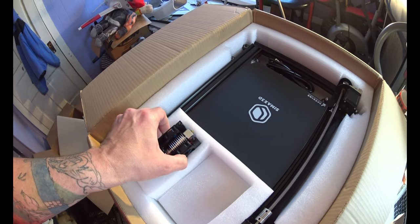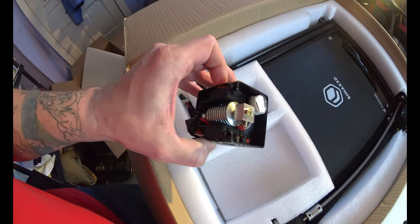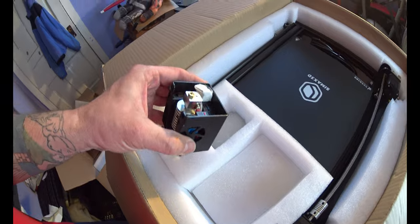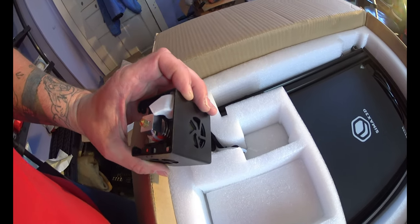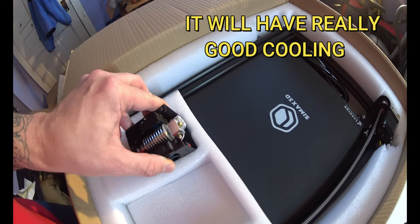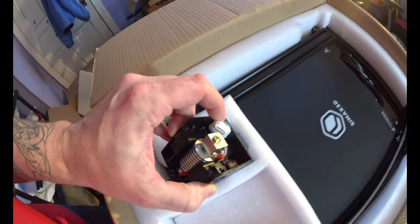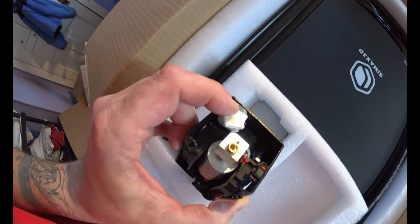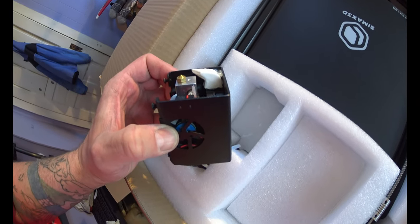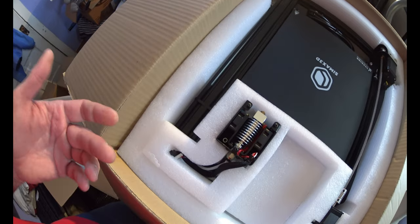See, there's your hot end — this is what the filament will come out of. There are three fans on it. And there's a little air guide to direct airflow. That's 3D printed — I can tell that's 3D printed. It's glued on there, so if that ever breaks I can reprint my own.